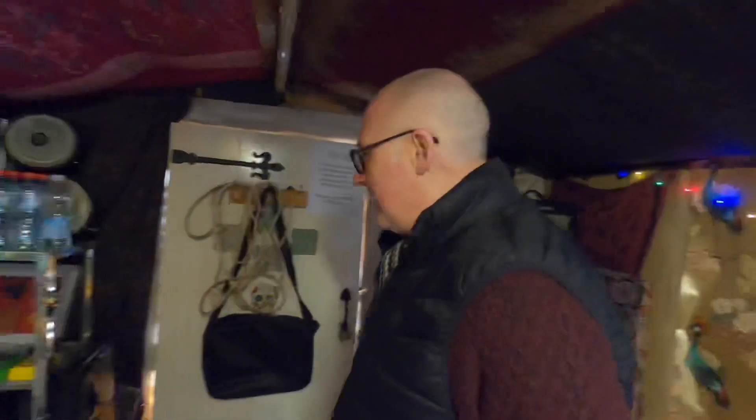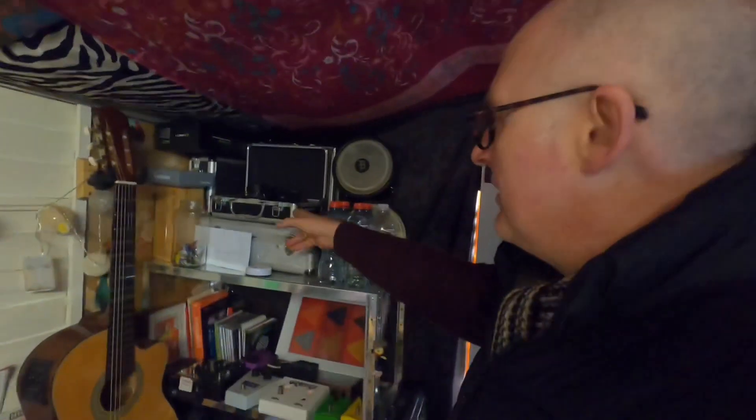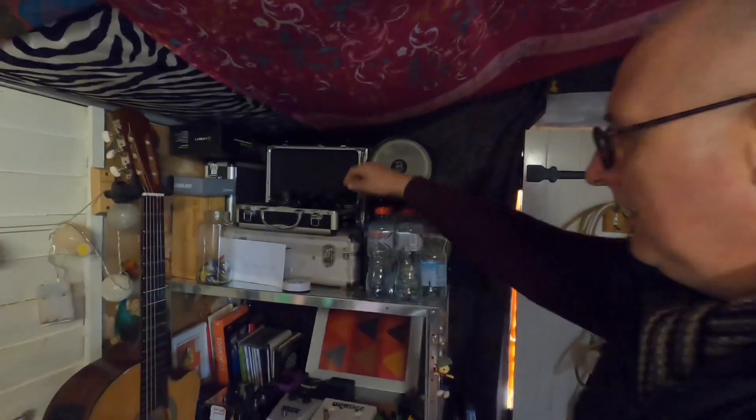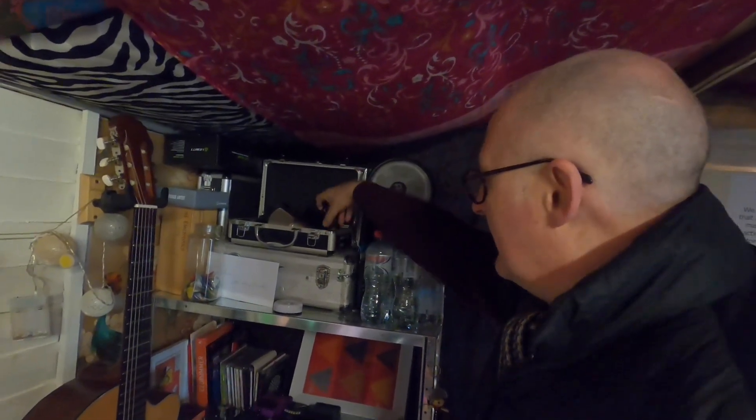A couple more monitors — we'll use them when we're mixing down from the bigger speakers I'll show you in a second. Over here in the corner of many things — more guitar pedals, microphones from Lewitt, SE Electronic, and some mics and things in there.